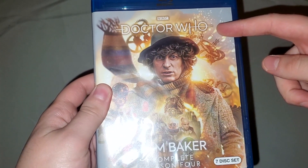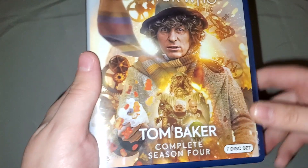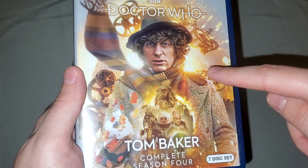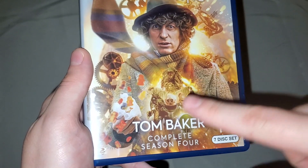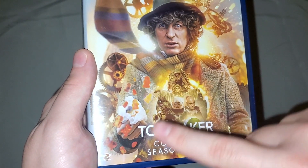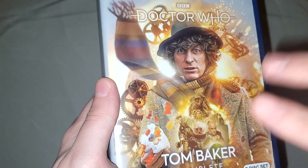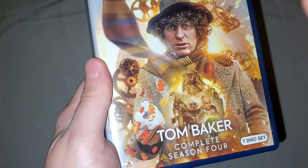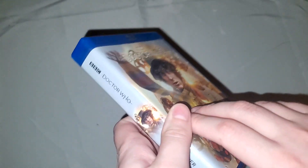On the front, there's the Doctor Who logo — I still hate that they're using the 13th Doctor Arrow logo, but whatever. Got Tom Baker right here with nice art of him and some of the villains from the season. Jelly Babies with the burst-open bag, which is pretty funny. The clock gears behind him and everything. This actually looks really nice. Tom Baker complete season four, seven disc set, Blu-ray.